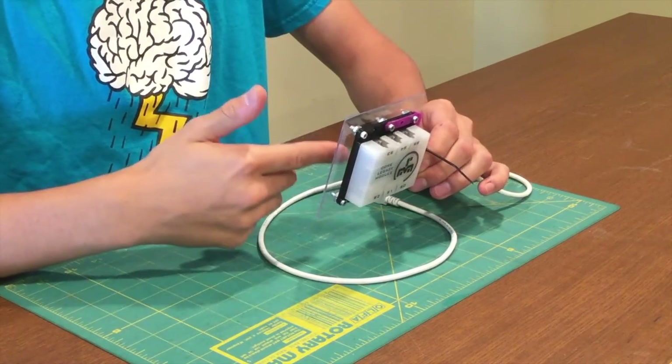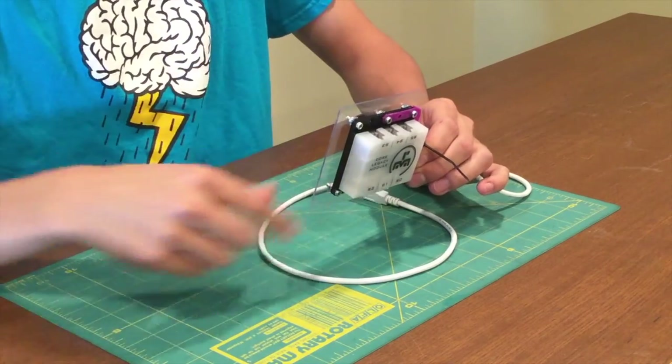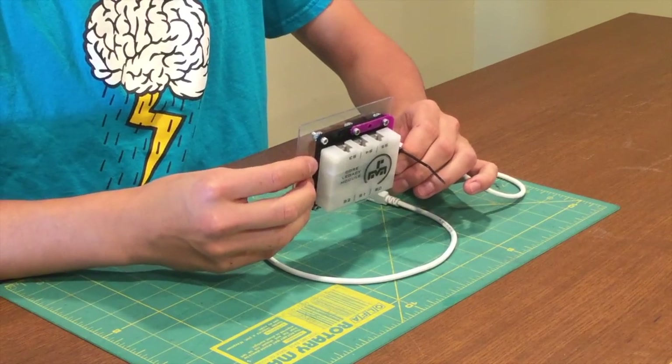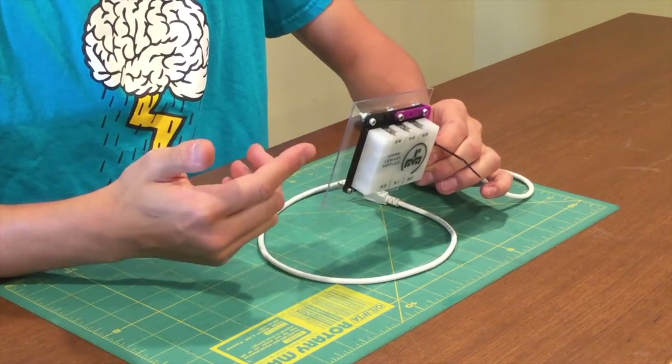We also connect the modules to a large sheet of polycarbonate, and what this does is it adds some shock absorption, and also prevents ESD since there's no metal to metal contact.